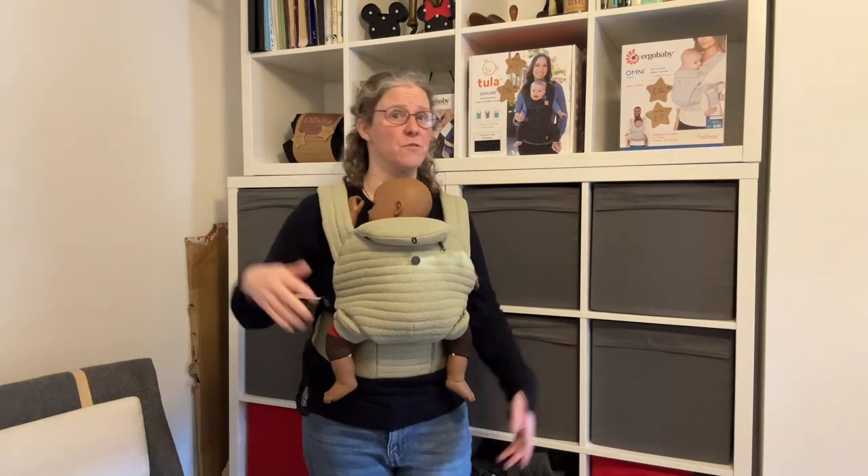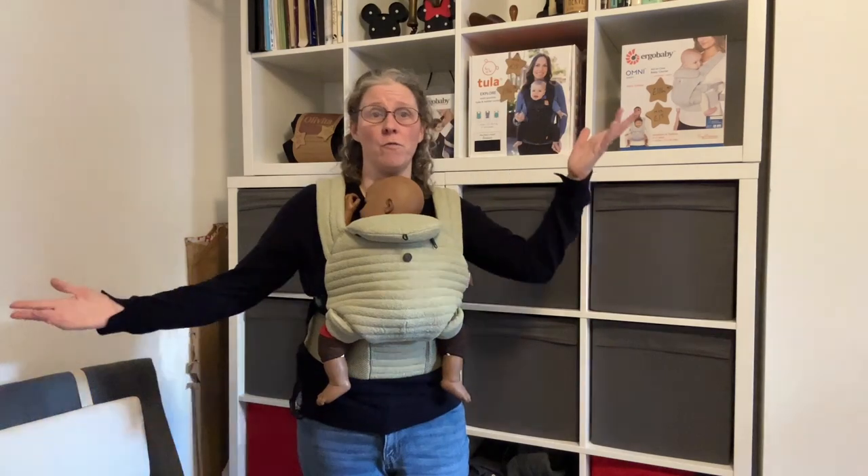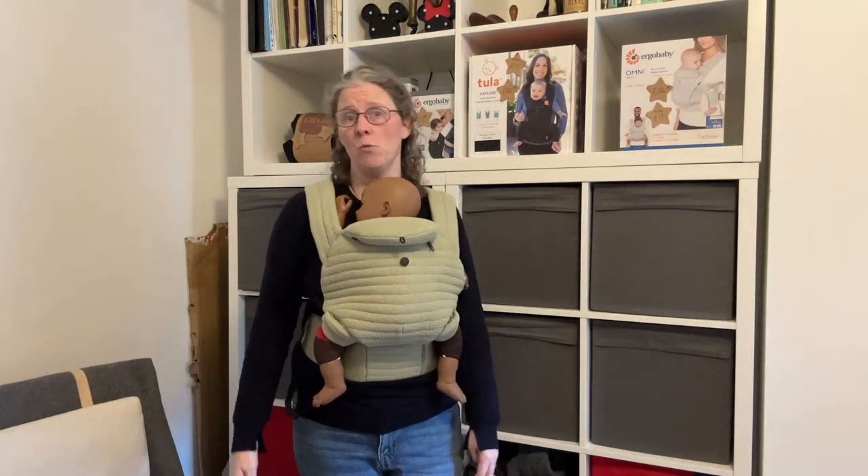I think honestly there are slings and carriers out there that will do a much better job for a lot less money, but that is absolutely a very personal choice. So if you like the look of it, you've seen celebrity influences with it or whatever — go for it. If you've got the 300 quid and you want to do it, do it.